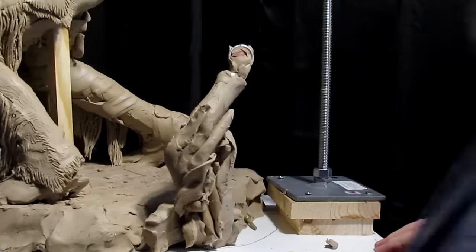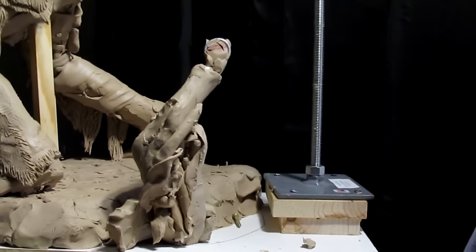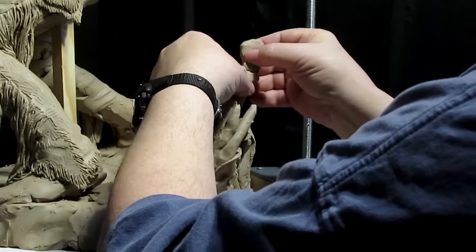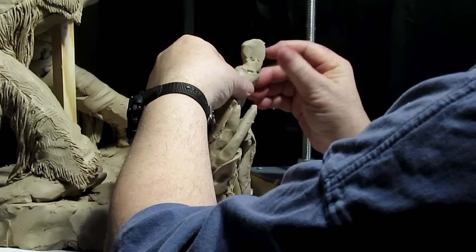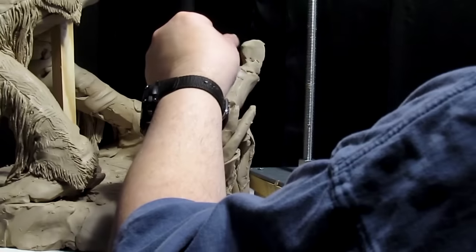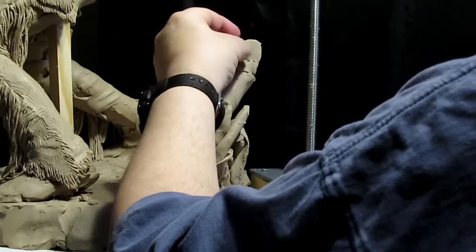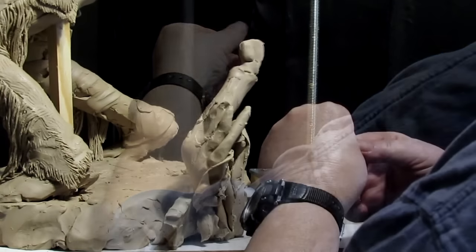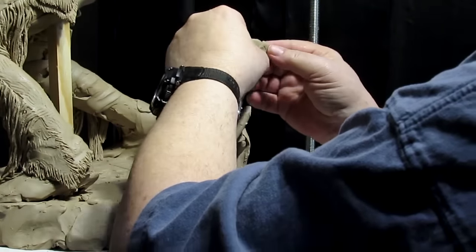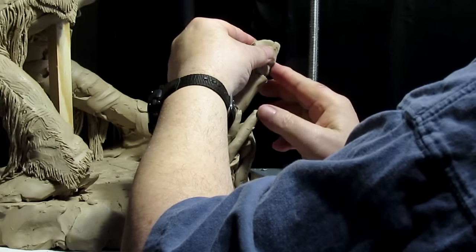I'll work on the hand separate — I'll try to keep the hand in the camera's view. That's one of the beauties of the true form armatures: you can take them apart. What I'll do is make the fingers and the thumb, and then wrap the fingers and the thumb around the warclub after it's attached.